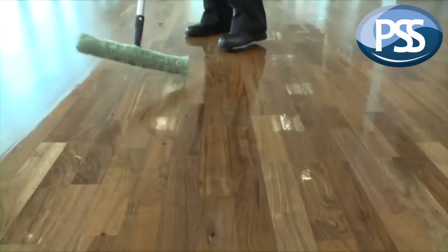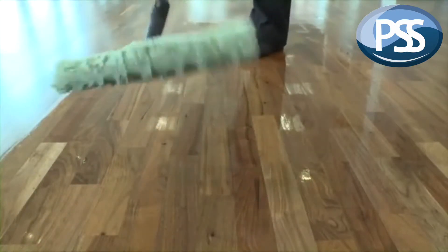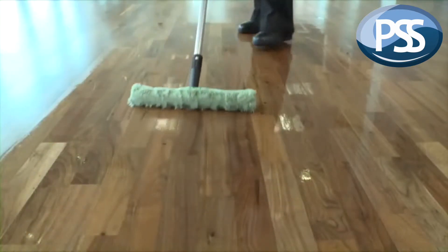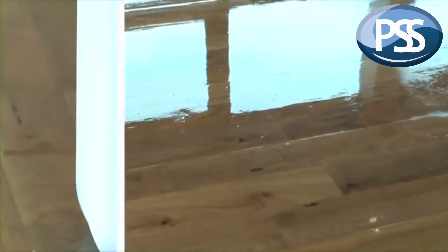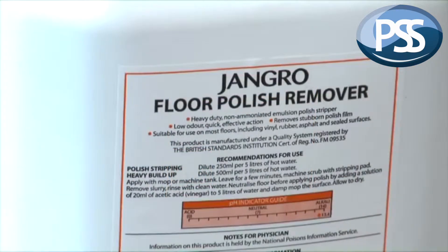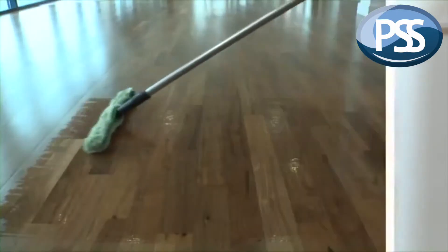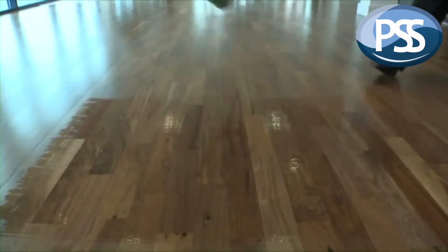Then apply the second coat thinly and evenly, normally at right angles to the first coat. Ensure that this coat is applied right up to the skirting and then leave to dry. Always read the instructions and refer to the product usage guide, as some specialist seals such as Sovereign Total Floor Treatment require the second coat to be applied in the same direction as the first.